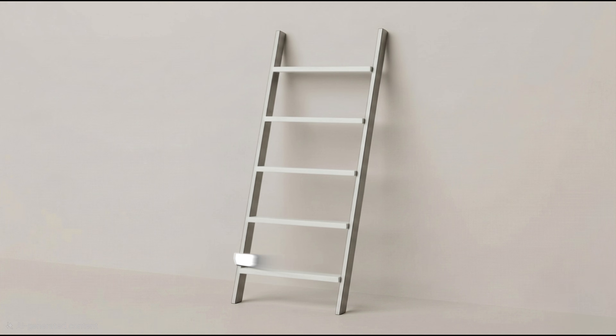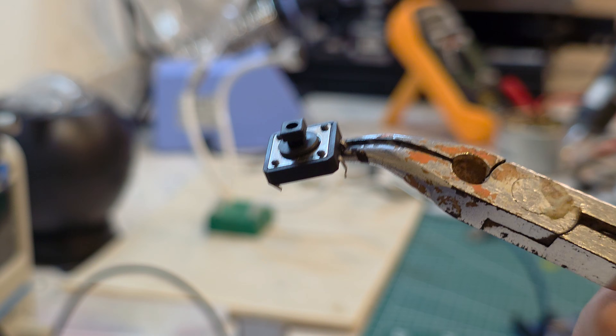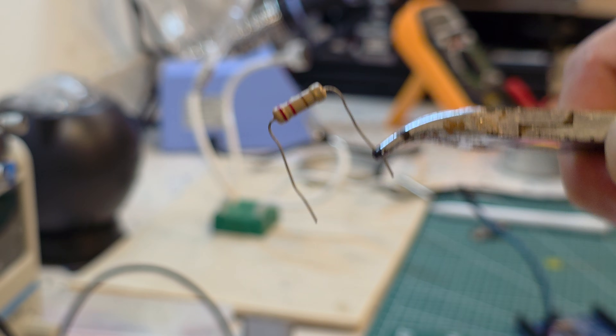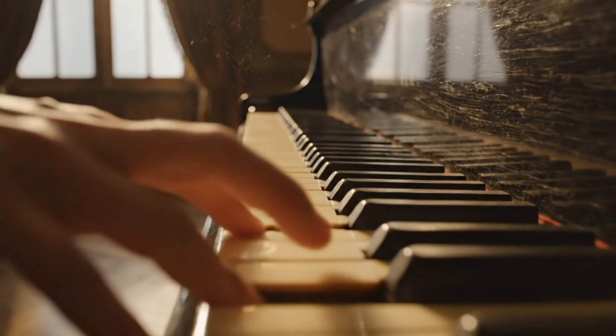Level one is the blinky stage. You're just learning vocabulary — this is a button, this is a sensor, this is a resistor. It's like learning individual notes on a piano. You're basically trying to understand simple but important components and concepts.